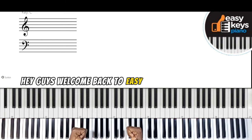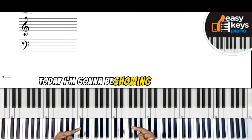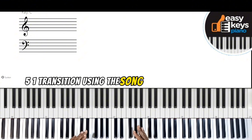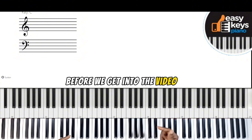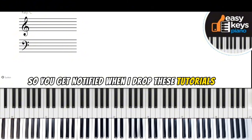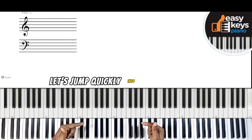Hey guys, welcome back to Easy Keys Piano Tutorial. Today I'm going to be showing you a quick two-five-one transition using the song Twinkle Little Star. Before we get into the video, let's like and subscribe to my channel and hit the notification bell so you get notified when I drop these tutorials. Let's jump quickly into this tutorial.